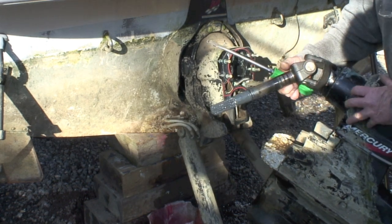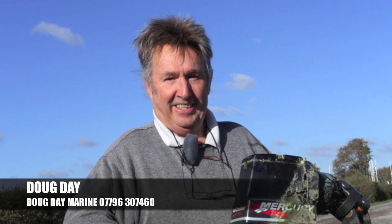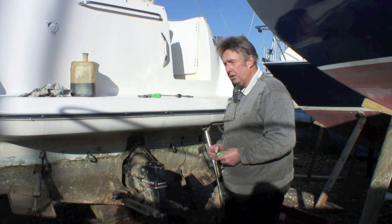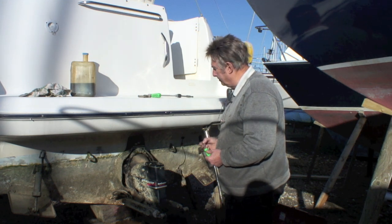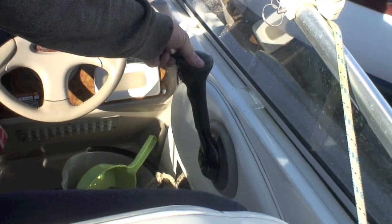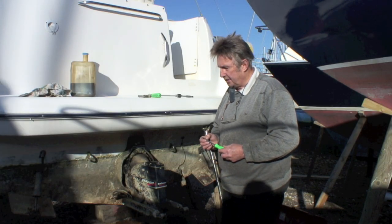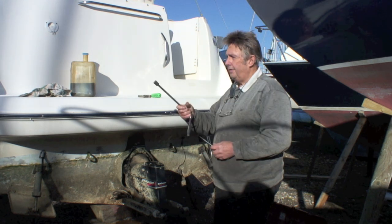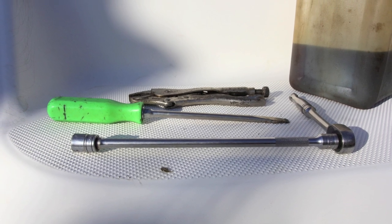Some models of outdrive are fairly easy to remove for routine servicing. Marine engineer Doug Day explains. What we're going to do is remove this Alpha 1 Generation 2 MerCruiser drive — a fairly simple task. It should be done fairly regularly because you'll need it off to service the water pump, and to have a look at the bellows. All the tools we need: a 5/8ths socket, a fairly long extension and a ratchet, a mole grip and a screwdriver. It's as simple as that.